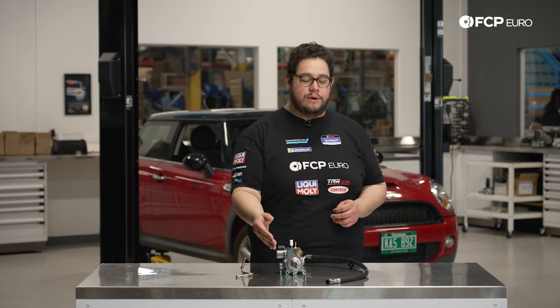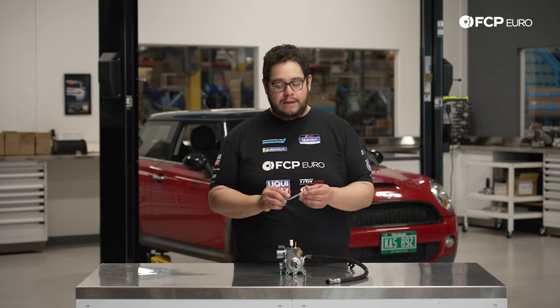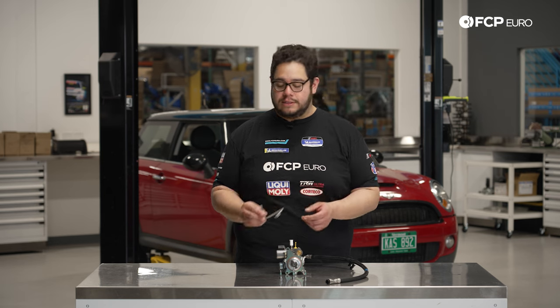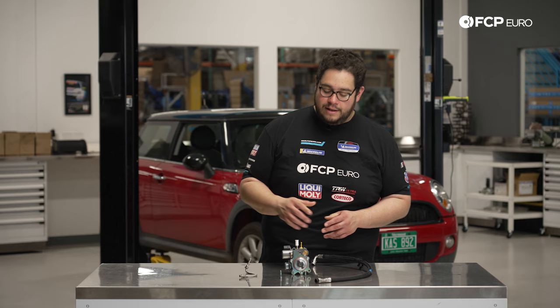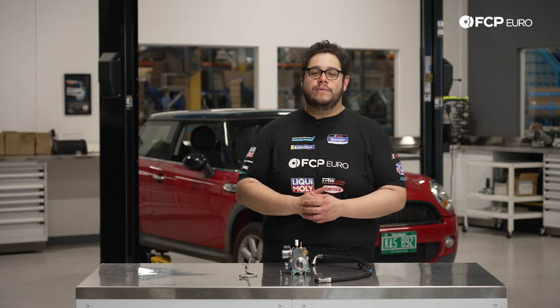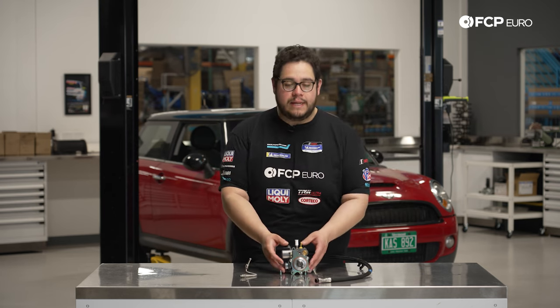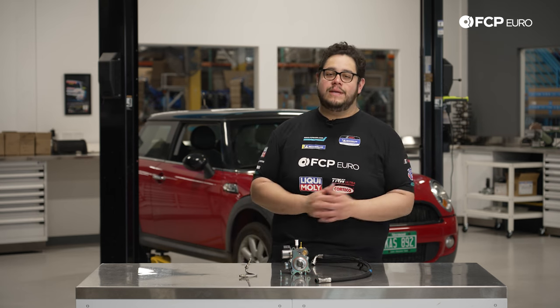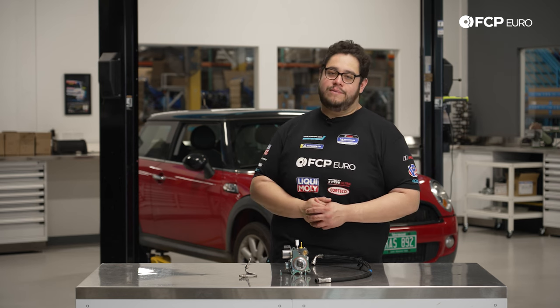With the pump, we recommend you replace the hardware as well as the fuel lines going to them. These can be one-time use and can be over-torqued, causing them not to seal properly. If your Mini has made it this far, you may be the second or third owner. Lucky for you, these fuel pumps have come down in price. Back in the day people would leave their cars in driveways and at shops because it was so expensive to replace this unit. Now it's more affordable and with the lifetime replacement guarantee, you can keep your car for as long as you like, worry free.